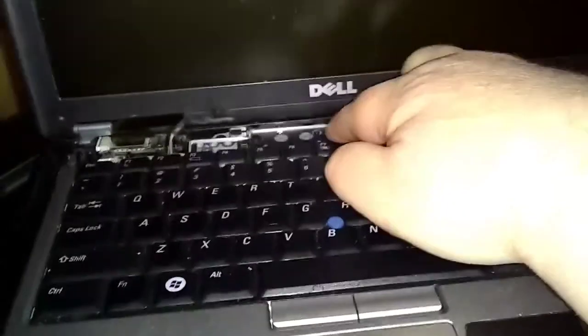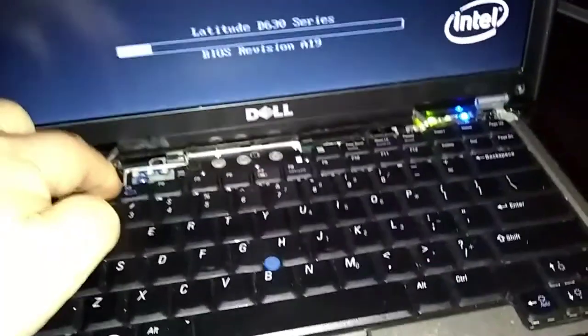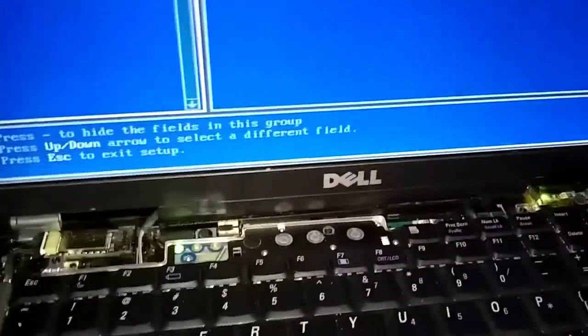Let's do this. Power on and start pumping the F2 button — keep pumping F2. Watch up here in the corner: it says 'Entering Setup.' All right, haven't done this in a while.